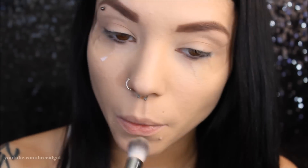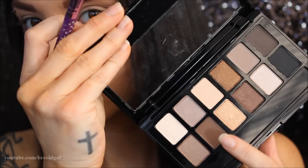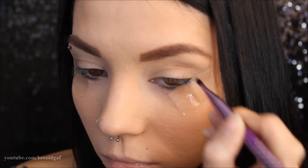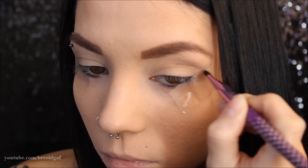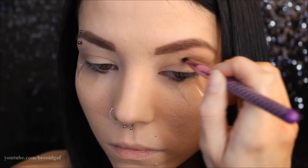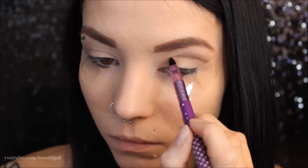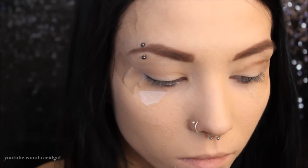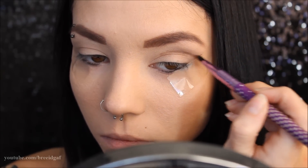The next color I'm going to go in with is a really dark brown. On a very small pencil brush, we're going to be carving out a cut crease sort of look — I'm not very good at those, so it's kind of like that, kind of not. I'm just going over my natural crease, and I also applied some scotch tape to the outer parts of my eye just to make sure the outer edges stay nice and crisp.